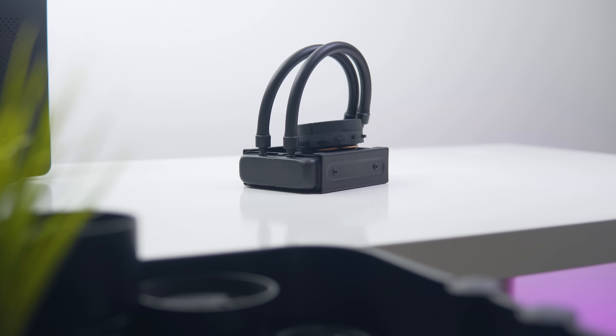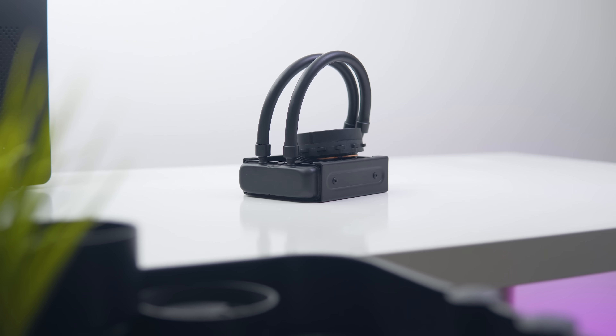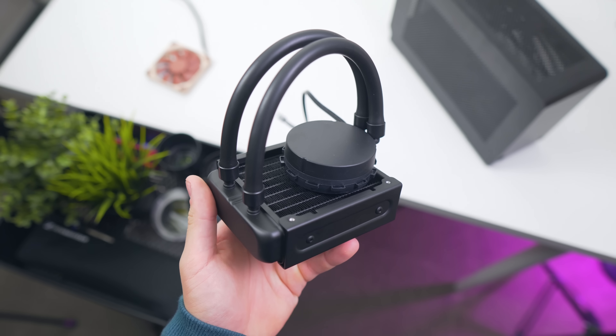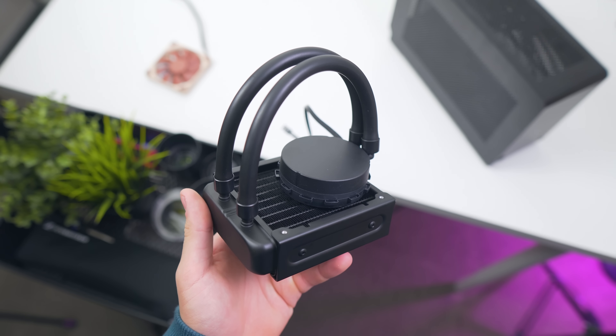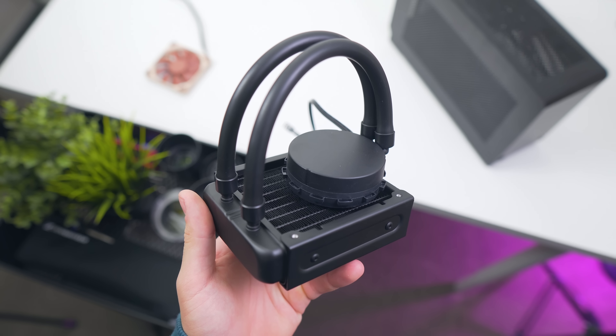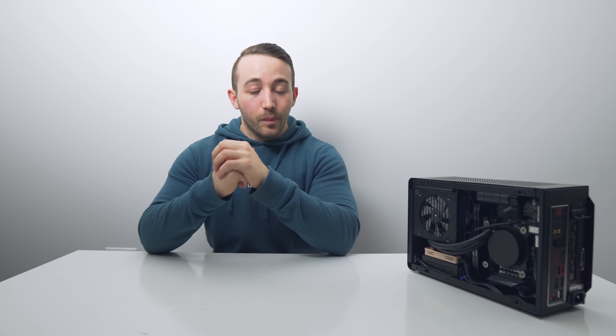So enter the Acetech 545 LC. This is a 92mm AIO which can be mounted at the bottom of the DAN A4 SFX, and spoiler alert — the cooling capability of this thing is a lot better than I actually thought, but there are a few drawbacks as well. More on that later.